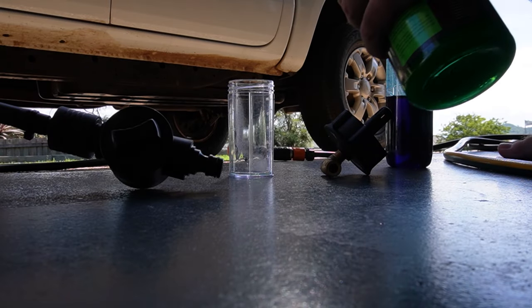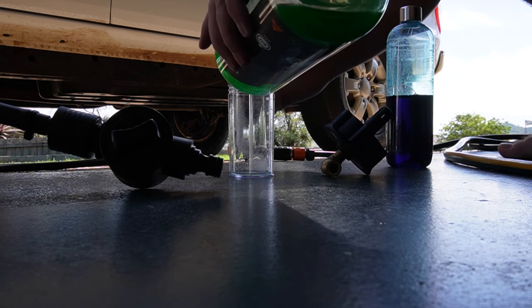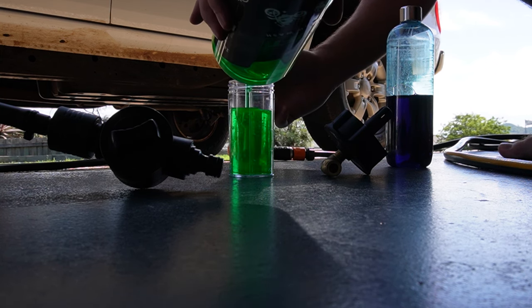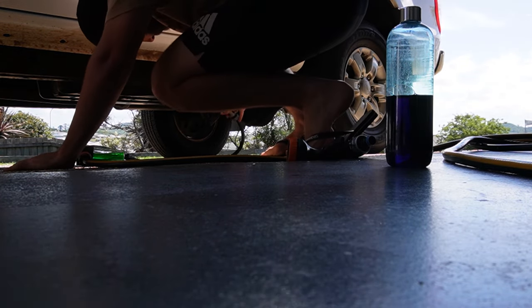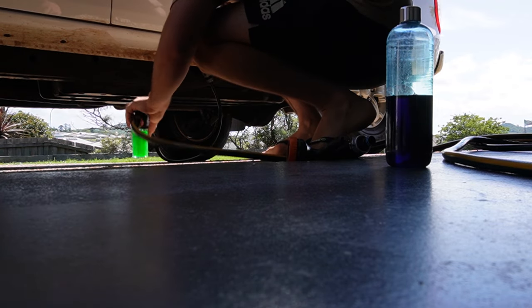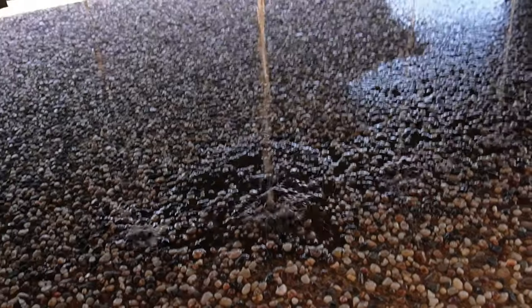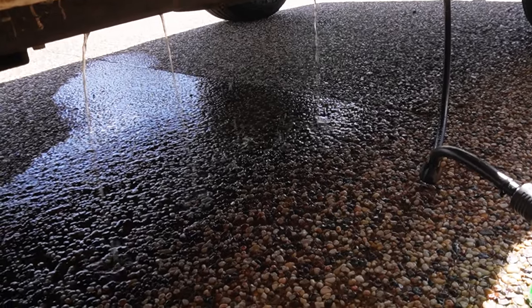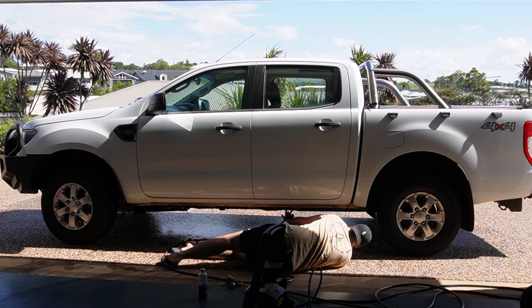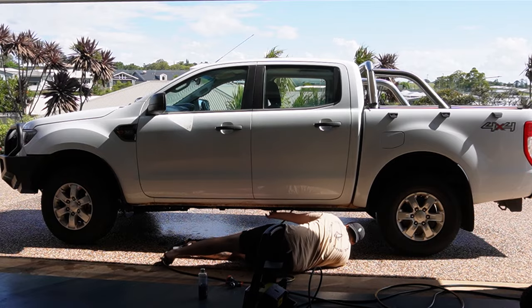Now that's done, we will actually start washing it. I thought it would be a good idea to flush out the chassis because I don't think it has ever been done before. You'll see in just a moment how much mud and dirt just comes out of it. There was that much dirt in there it was actually clogging up the holes in the chassis rails — I also had to get down on the ground and clear them out.